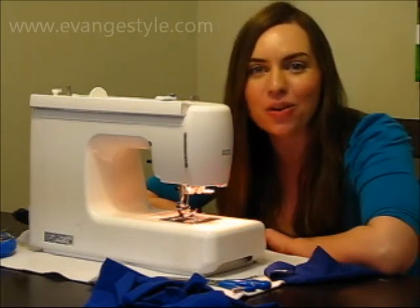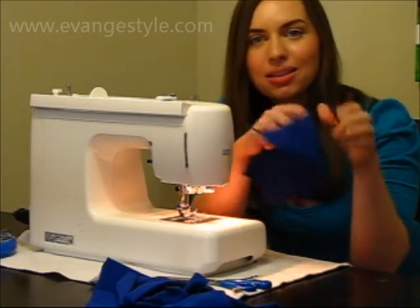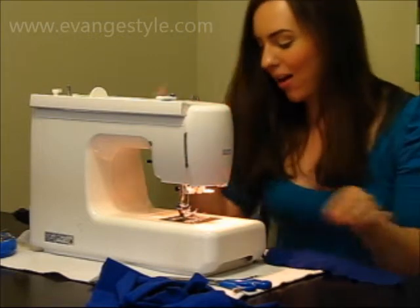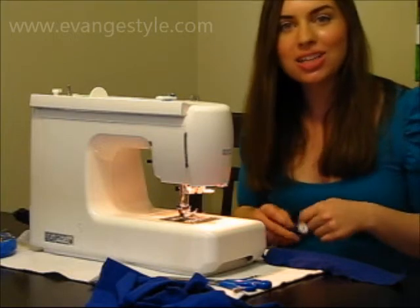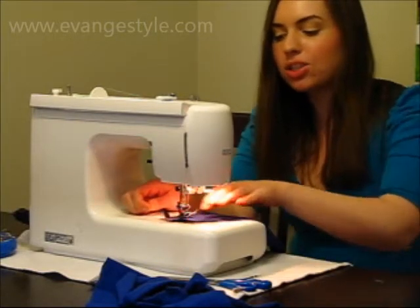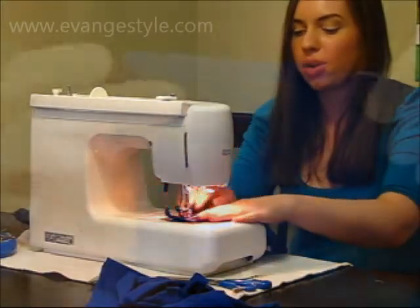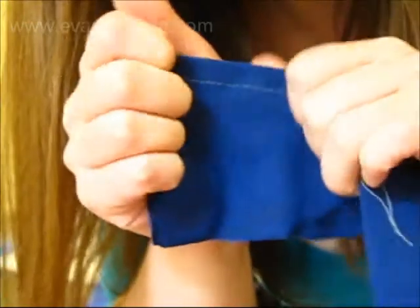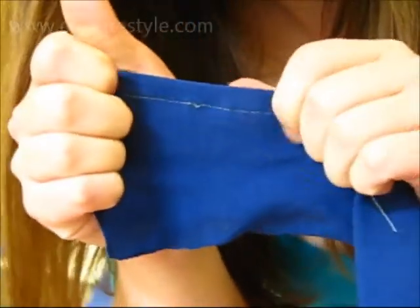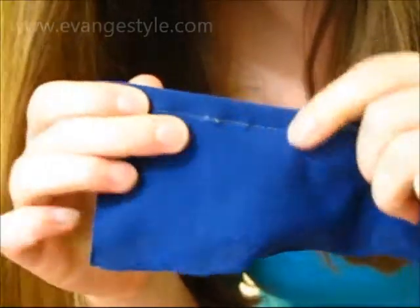Knits are actually one of the most difficult fabrics to sew with because if you have a knitted fabric, it's stretchy, whereas thread is not. So I'm going to go over those techniques. The problem arises when you stretch the fabric — the thread will break because the thread does not stretch. So you need some way to give the thread ease.